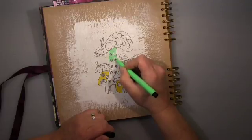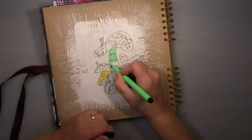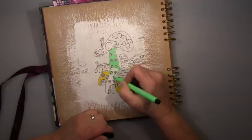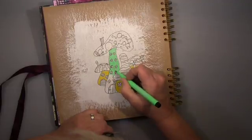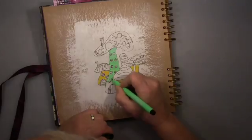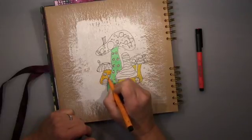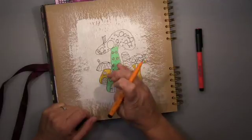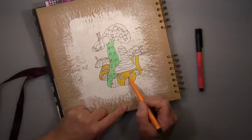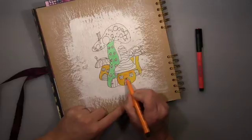I drew it down with a pencil first and went over with a Pitt pen in F, a black marker Pitt pen. And you saw me drying it — it's India ink. The Pitt pens are India ink and it's permanent ink, but it has a bit of an open time when you work on acrylic like gesso. That means it can smudge when it's not dry, so I make sure it's dry before I go over with the eraser. Then I went on with my Pitt pens.